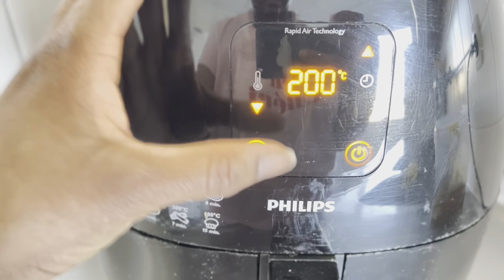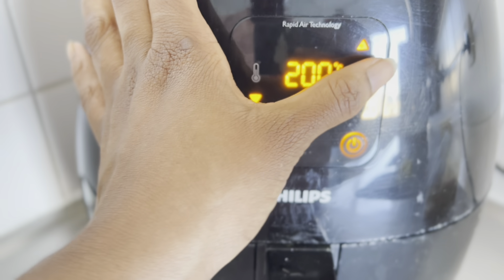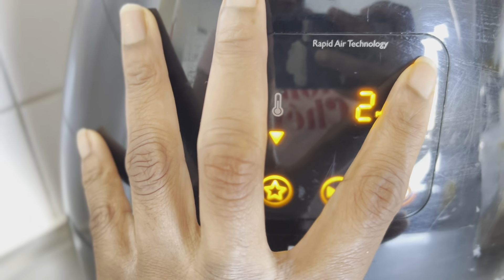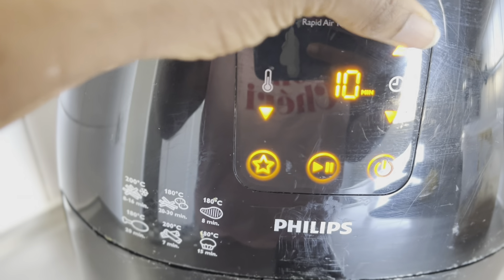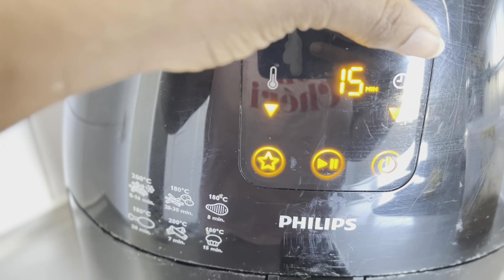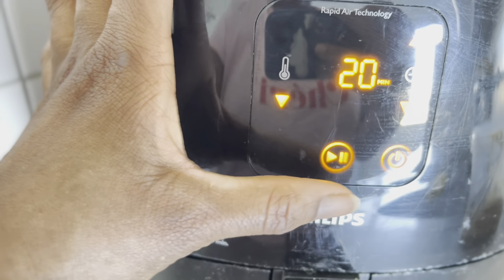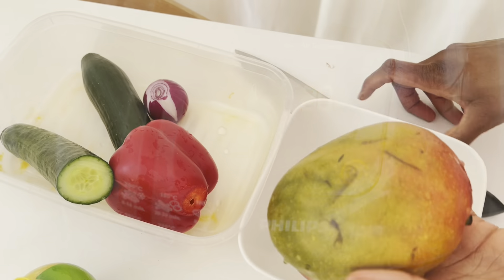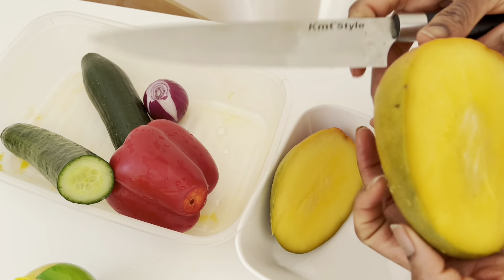When I did this, it was too hot. I felt like 200 degrees for 20 minutes was just too hot for the chicken. It came out nice and it came out perfect, but it was too hot. I'll show you what it looks like and what I did for the next batch.